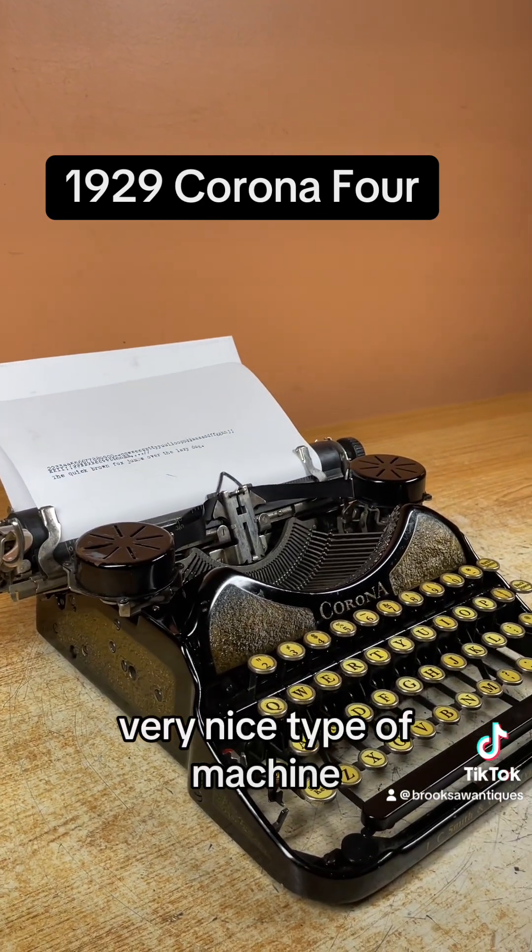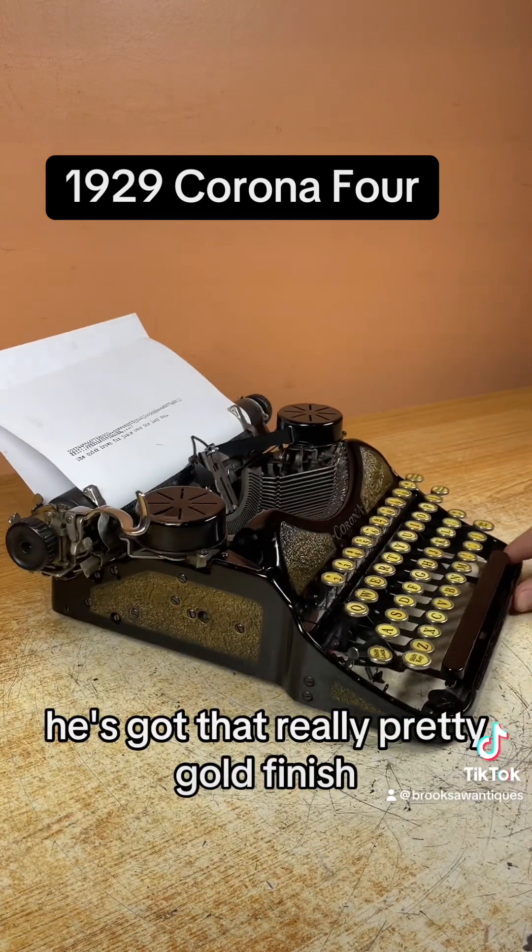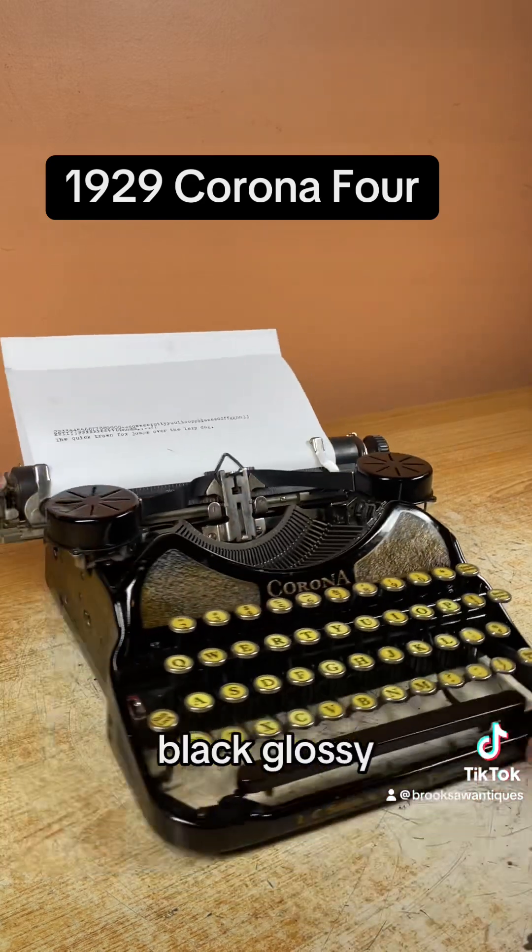Very nice typing machine. This is one of the most classic ones that you'll find. It's got that really pretty gold finish — black, glossy.